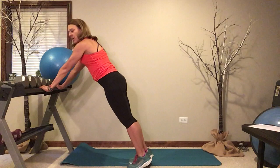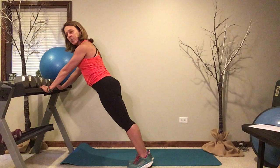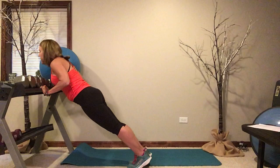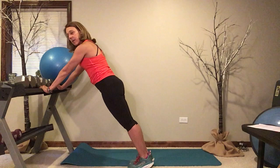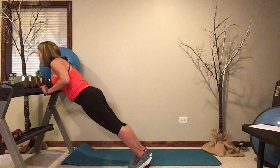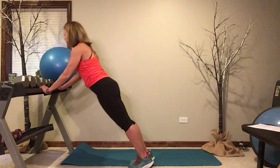Bring your hands to the platform, engage that core, draw your shoulders down your back, squeeze your butt muscles, squeeze your thighs, keep your body flat, and now lower with control and push up. You're setting your own goals here — if you cannot get to 10, either change the platform you're lowering to, or change the repetition. Make note of how many you get and then progress. Let's go one more. Fantastic — exercise one complete.